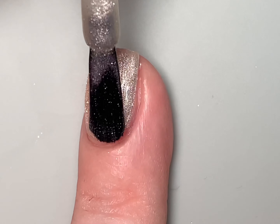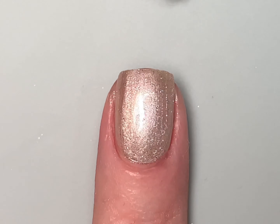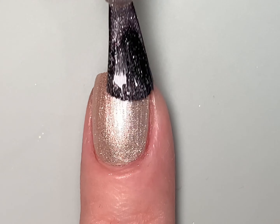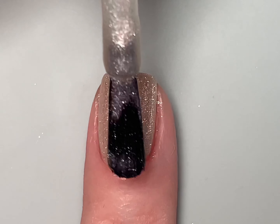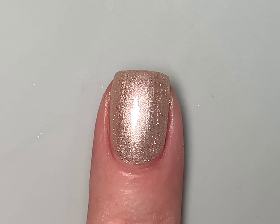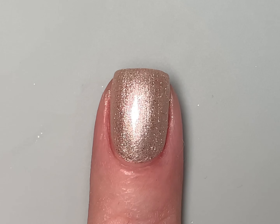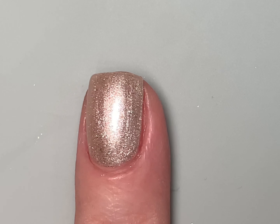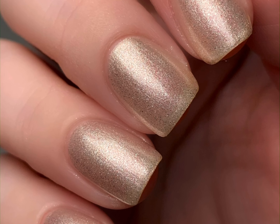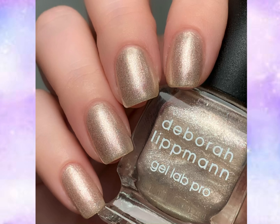Great formula, very even coverage. I loved this one in the bottle, but I was even more surprised by how beautiful it is on the nail. I'm showing it in three coats here, though it's also beautiful in two, and you could use it as a topper as well. Incredible shimmer — a gorgeous take on mother of pearl that feels both trendy and classic. An absolute great way to start this collection. That's three coats of Starstruck.